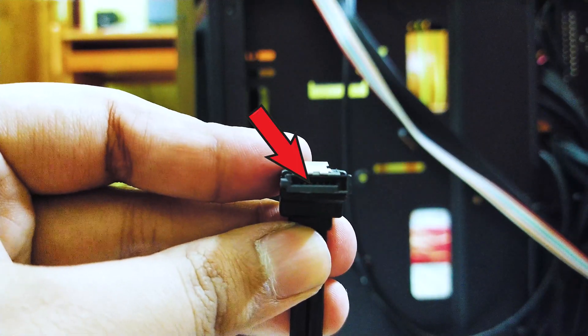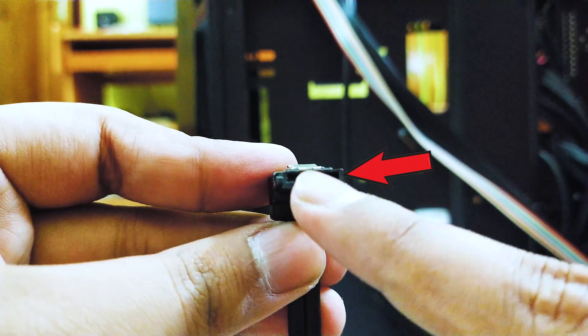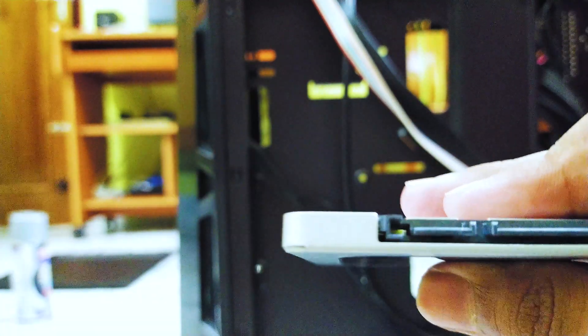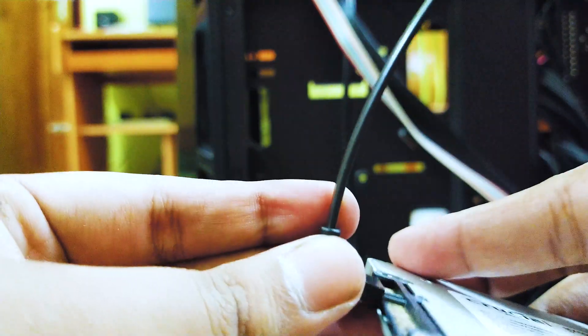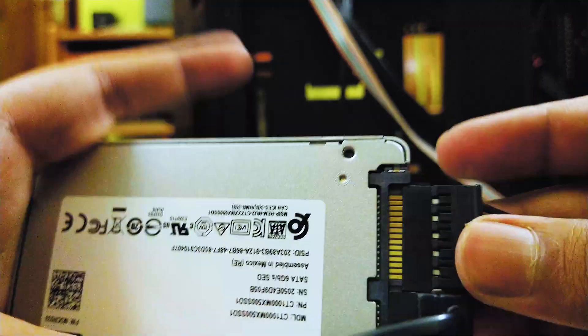Both of these cables have a straight slot and a notch in them. You need to align the L-shaped connector with the port on your SSD and then put it in. There is only one way of putting this in, so there is no chance of messing it up. After you align the port, just slide it in gently and give it a push, and it will go in. Same way for the power cable — align it and then push it in.